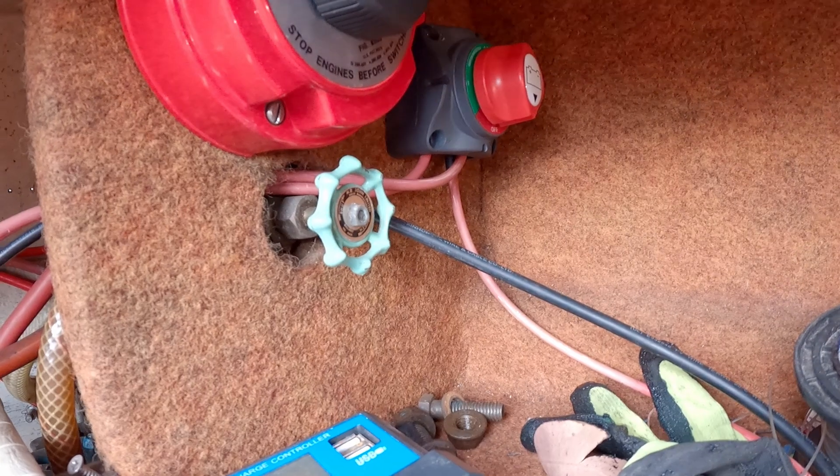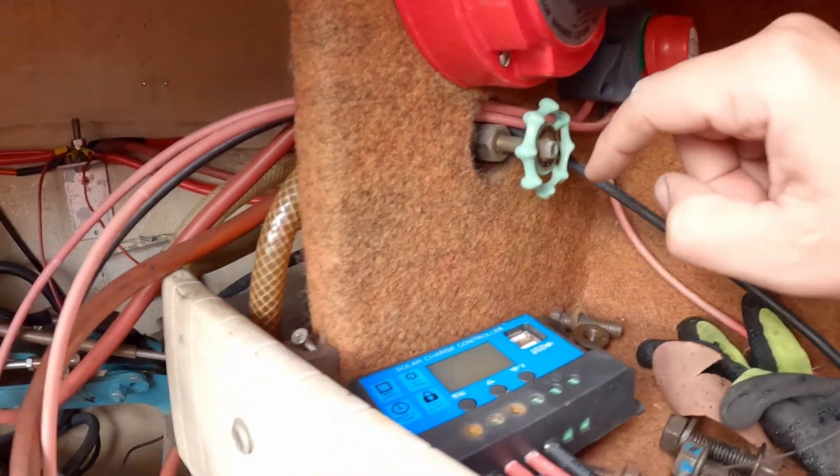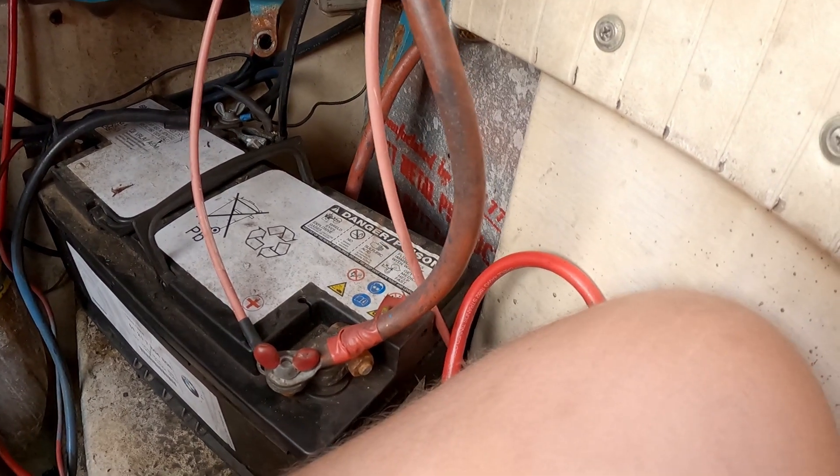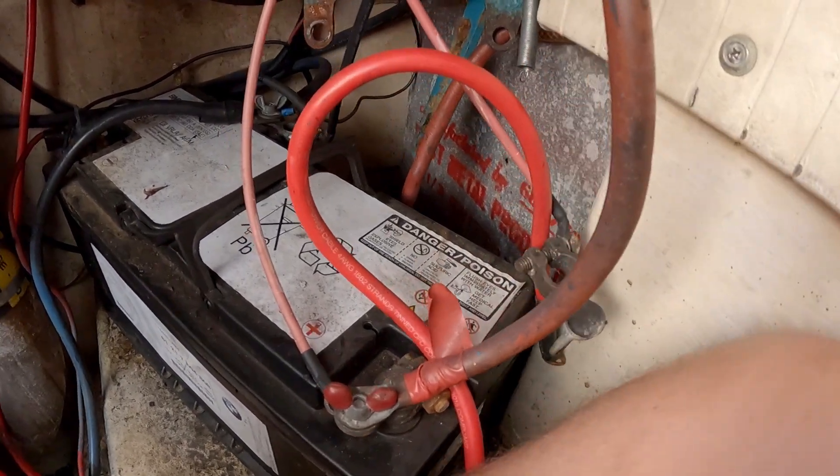I don't know why I would want to turn it off, but hey, you never know. From that switch the cables just come down and go to this battery, and then the other battery — wherever that cable is — that one.